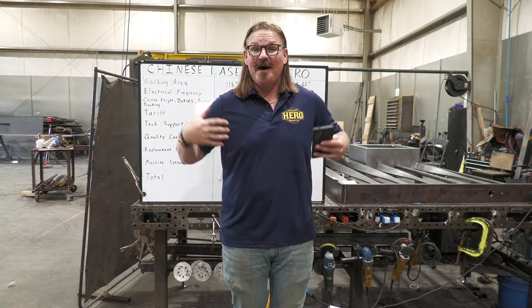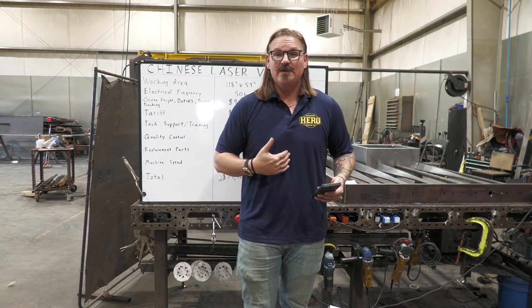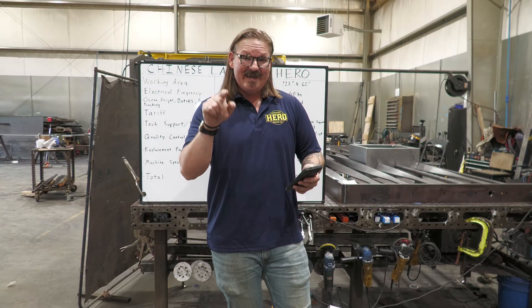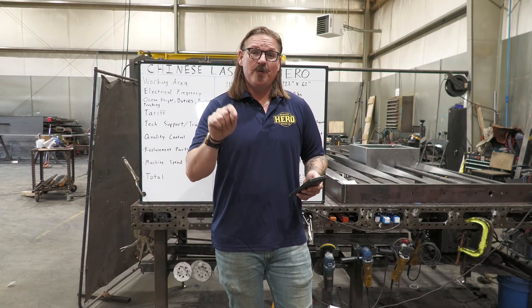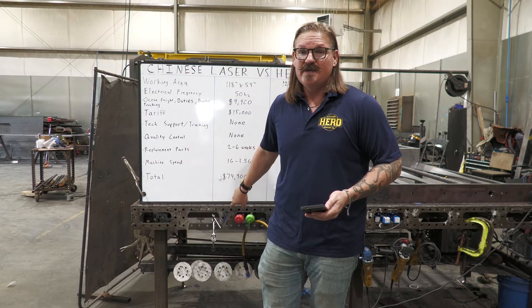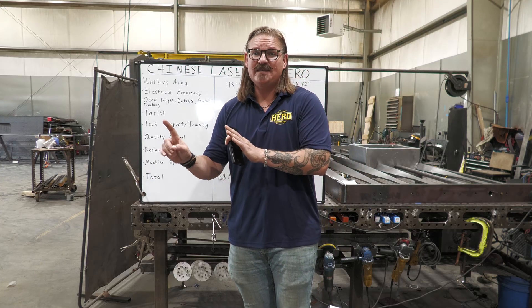I'm heading to Fab Tech next week in Chicago, Illinois at McCormick Place — we're at booth A6585 in the back right corner. Please come visit, say hello. Fab Tech ends September 11th, 2025, and through the week ending September 13th, 2025, I will honor our Fab Tech show special pricing. These prices are not going on the website — they're only for people who attend Fab Tech or watch my videos and engage with me.